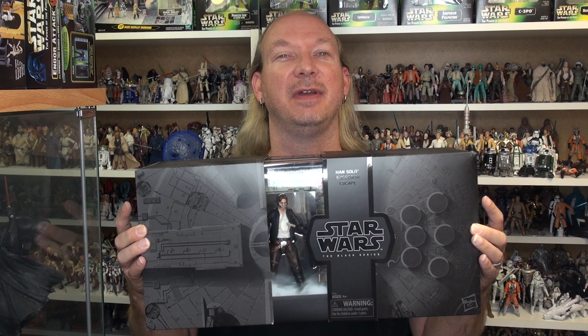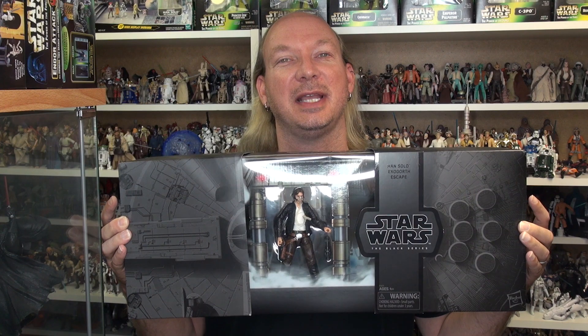Hey toy fans, Aaron here. Today taking a look at the six-inch Black Series Han Solo Exegorth set. This was the San Diego Comic-Con exclusive and also released on Hasbro Toy Shop. Let's head to the table and check this one out.